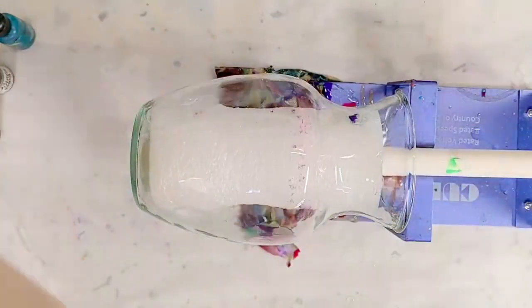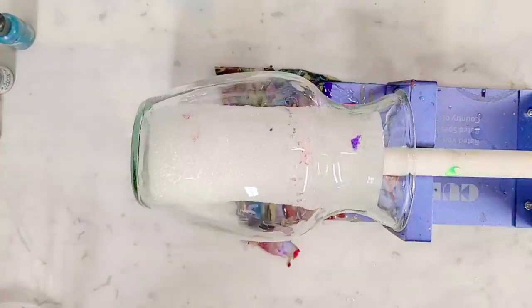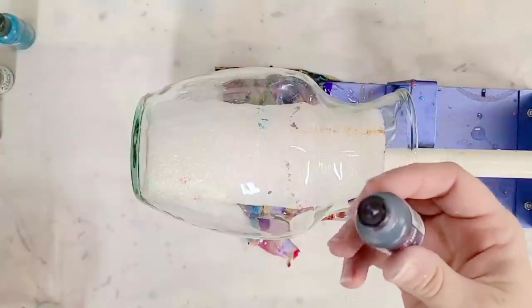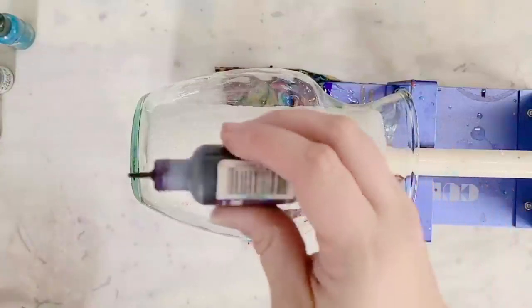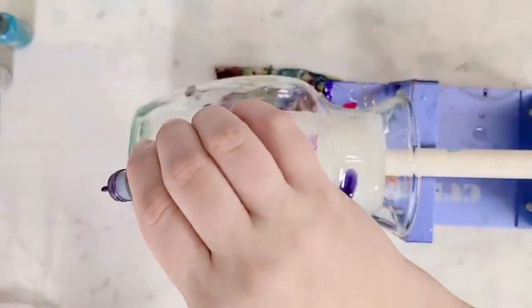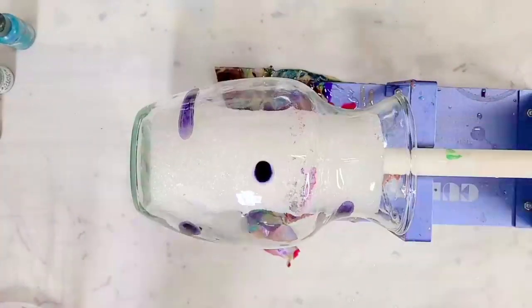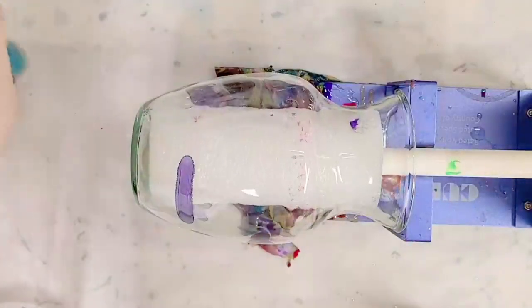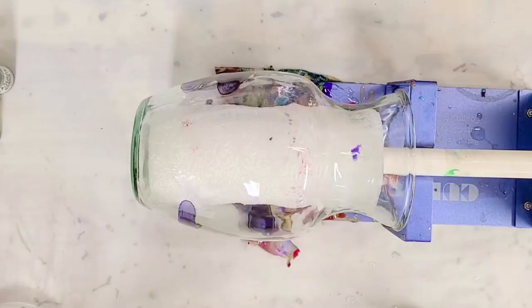Now I'm gonna go in with my alcohol inks. I have two different kinds — I've got Ranger and then I've got the Pinata. I'm just gonna have some fun with it. I'm gonna try not to overdo it, but if I do, I'm not gonna worry about it either, because I can always put a clear coat on top of this.